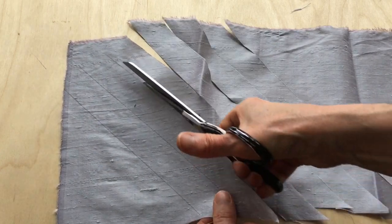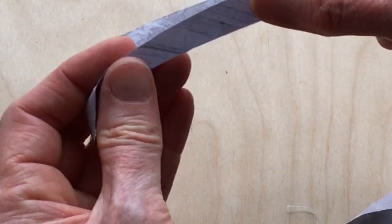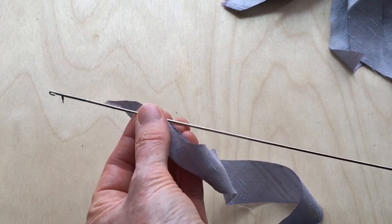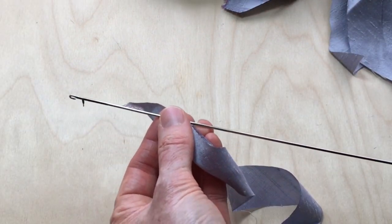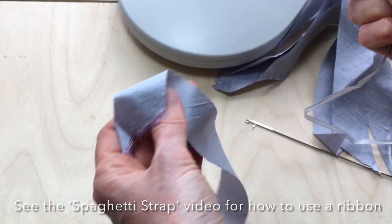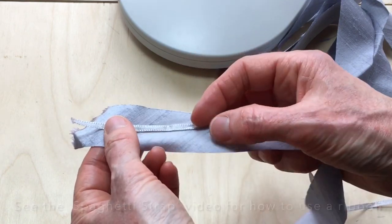The plan is to fold the strips in half and sew them together right side to right side, and then turn them out the right way. I intend to use a loop turner to turn the strips the right way out after I've sewn them. It is also possible to turn the loops using a piece of ribbon — I've demonstrated this in a previous video on spaghetti straps.